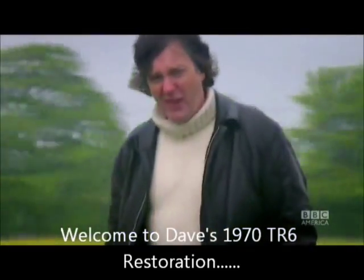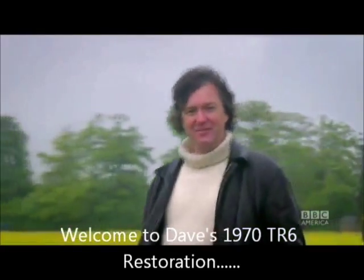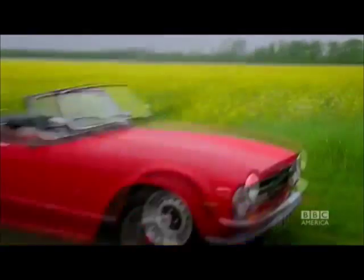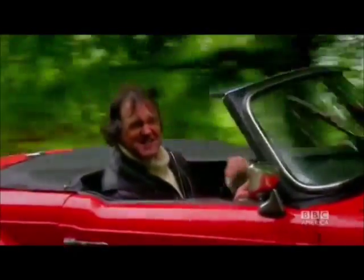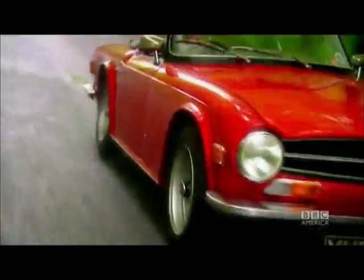Look at this weather — actually it's a perfect day for a British sports car. I think this is the blokiest bloke's car ever built.